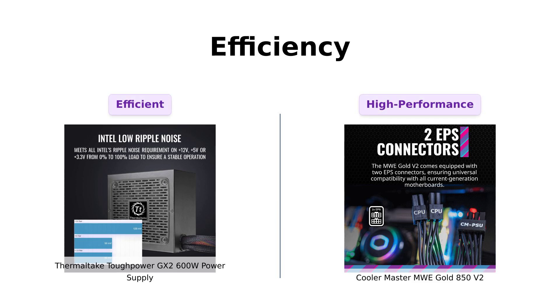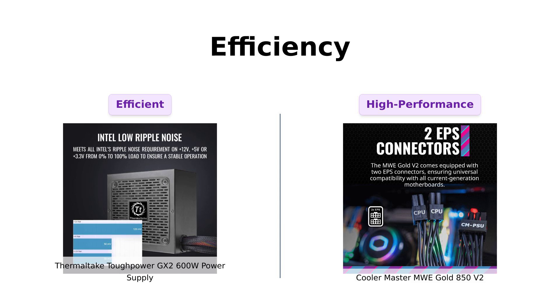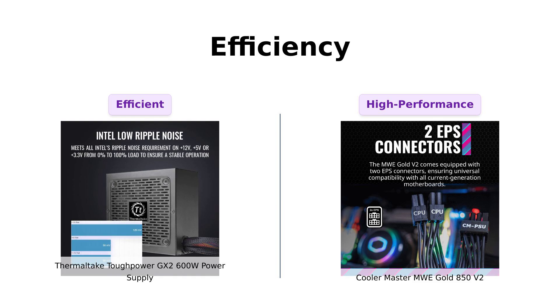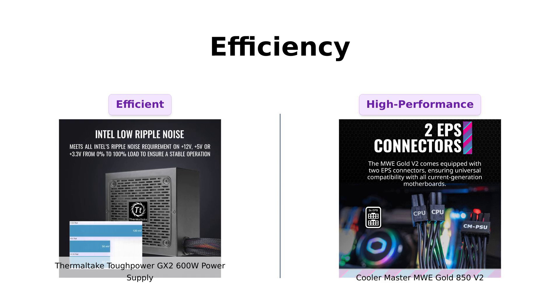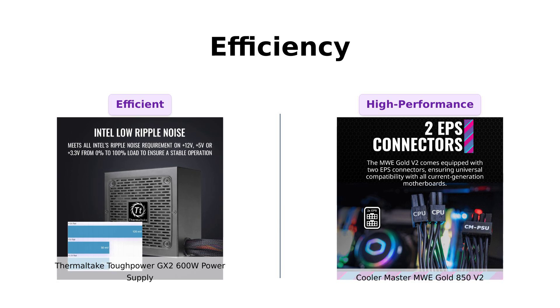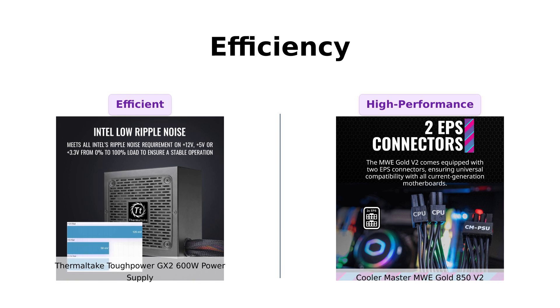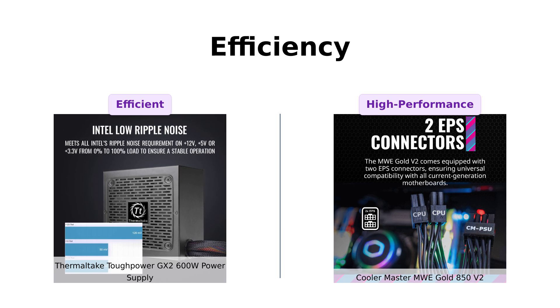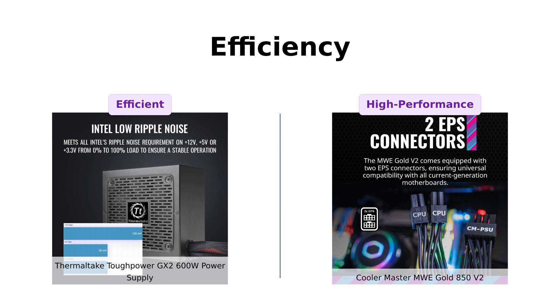Now let's talk efficiency. The ToughPower GX2 boasts an 80-plus Gold certification with up to 90% efficiency, which reviewers find impressive for getting more power for their buck. However, the MWE Gold also holds an 80-plus Gold certification and can handle higher temperatures up to 50 degrees Celsius, which is a significant advantage for users running demanding systems. Users praise the MWE Gold for its exceptional performance and stability under load, making it a great choice for high-performance builds.